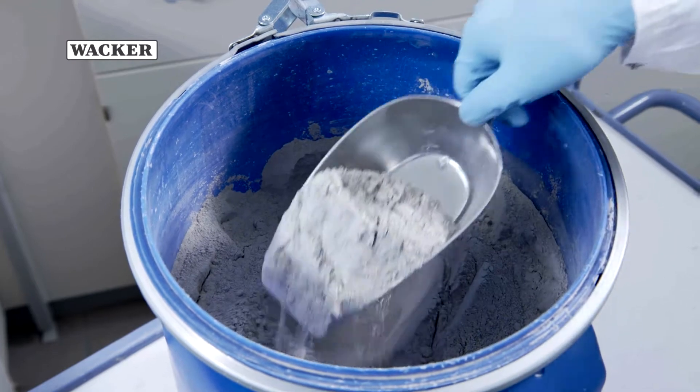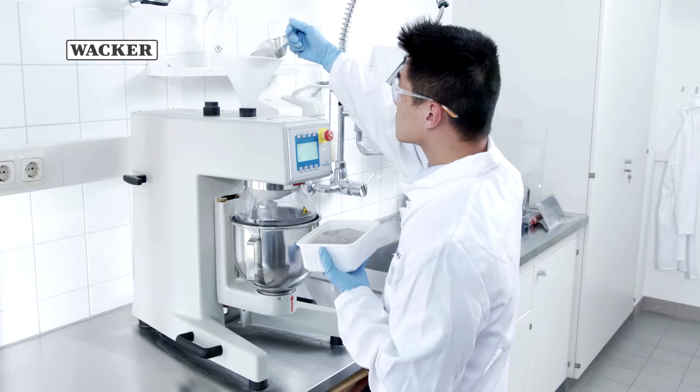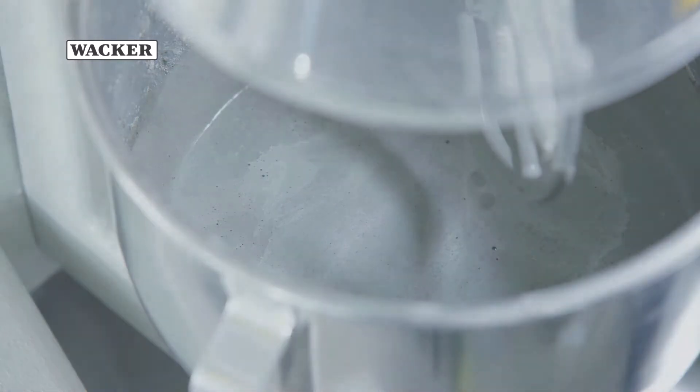Vinipass Dispersible Polymer Powders and Dispersions can be used to formulate rigid and flexible waterproofing membranes. Vinipass Modified Waterproofing Membranes are applied in several coats until the required dry film thickness of at least 2 mm has been reached.